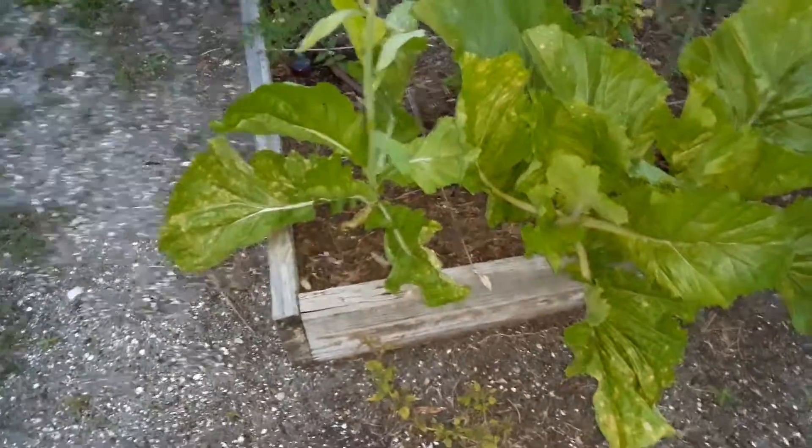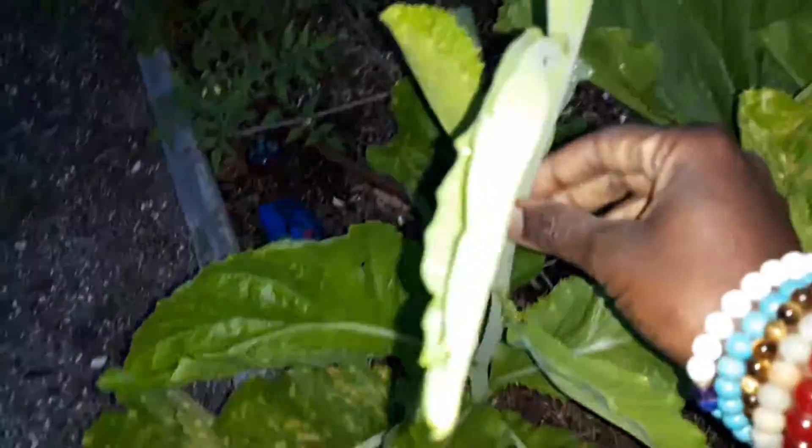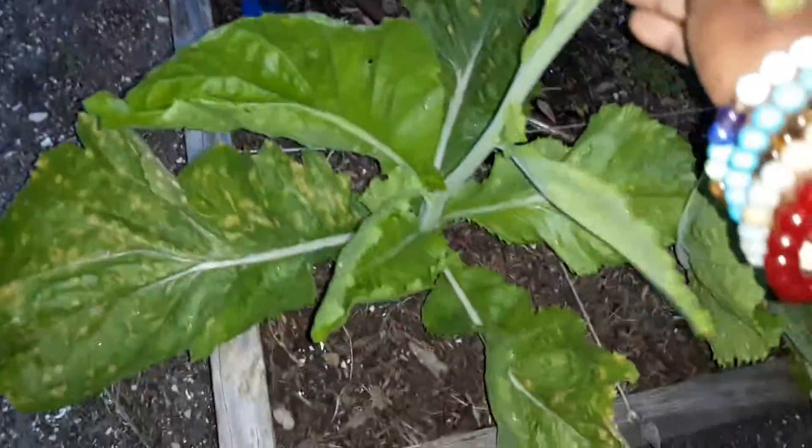So one of the mustard green plants went to seed. However, doing some research and listening to other gardeners, I've heard that this is actually quite tender and tasty. So I am actually going to harvest it and try it out, see how tasty and tender it is. You never know — we could be missing out on good stuff.